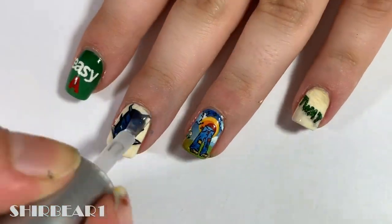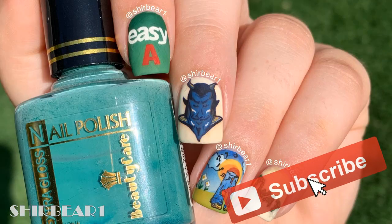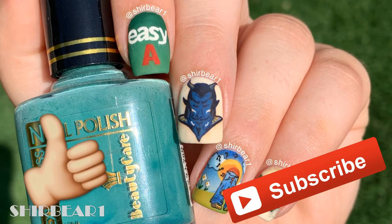When done, apply top coat to smooth out the surface and make your nails look perfect. Hope you guys enjoyed — make sure you subscribe for more videos like this and give this video a big thumbs up. I'll see you in my next video, bye!